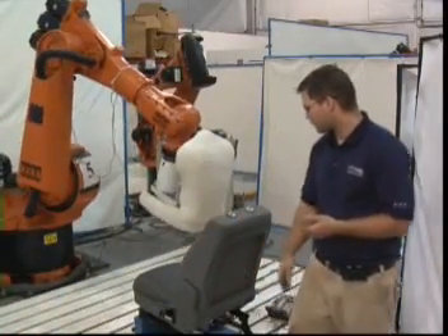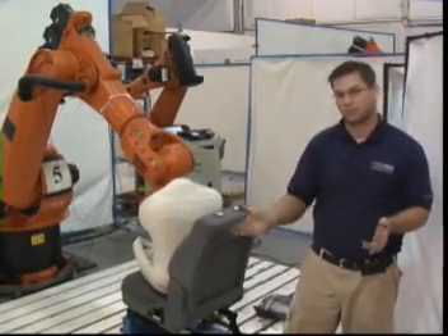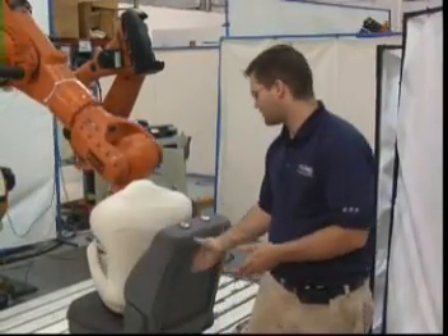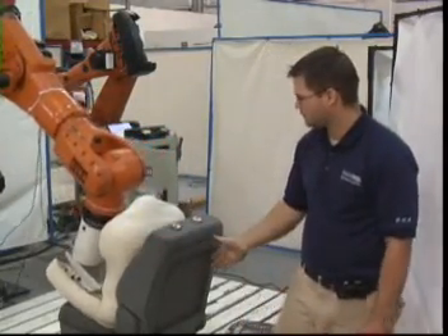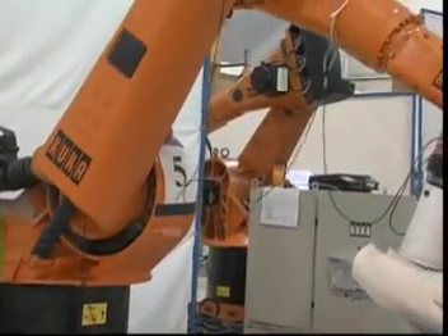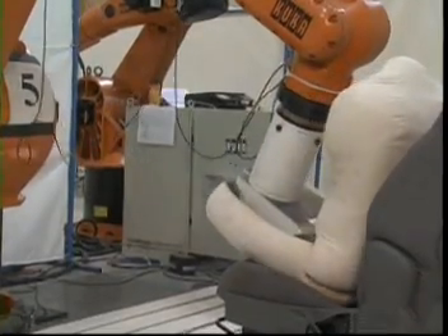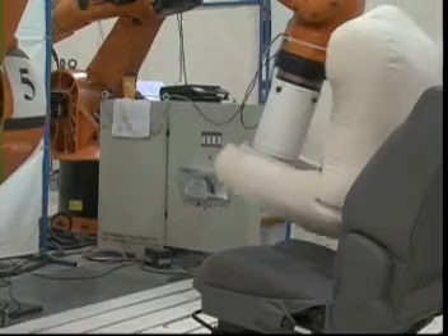Then what we do is we go ahead, upload it, and make sure it's the right profile. Then we'll put the seat on the T-slot and clamp it down. Then I'll upload the program into the robot. Then I have to program certain parameters like how many different steps each program is, because we do have ones with eight steps, one with 15 steps, and even more. So then I have to input that onto the robot.